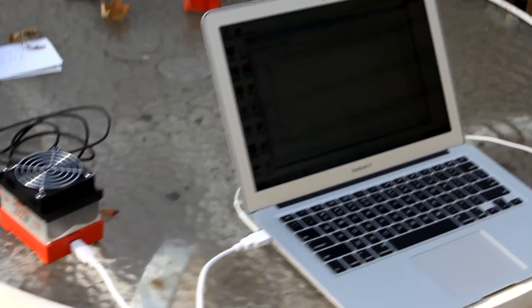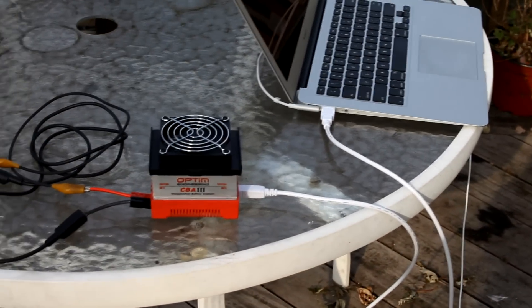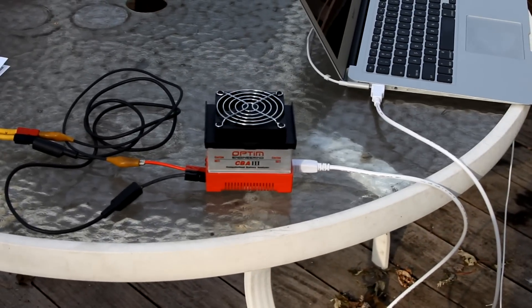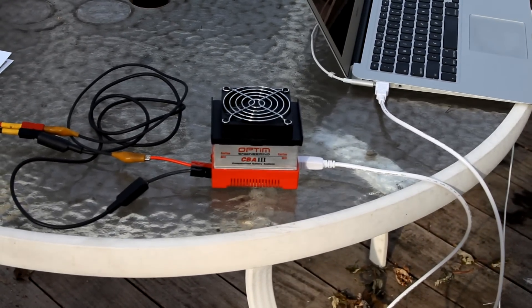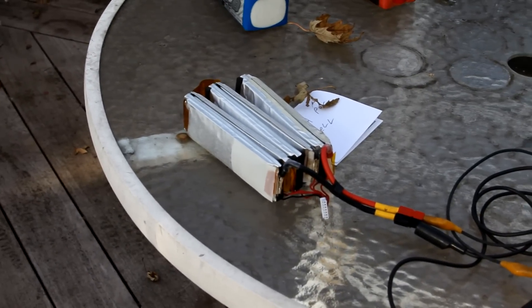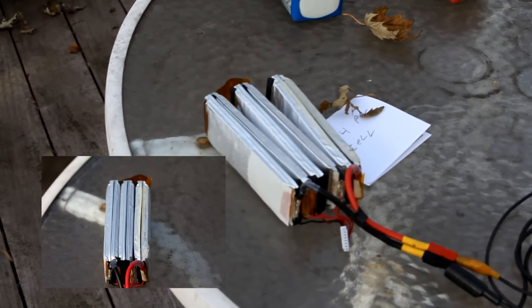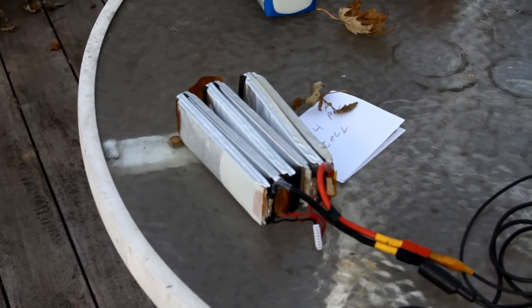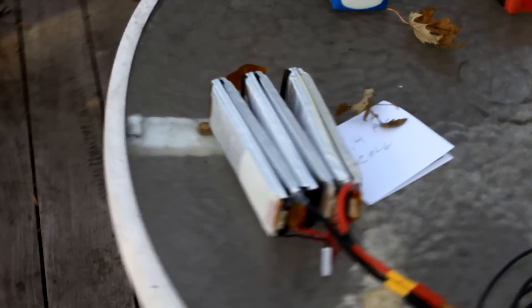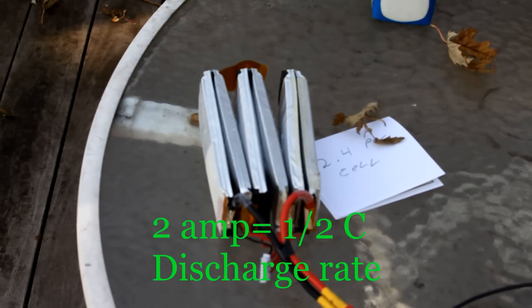Here we have a laptop hooked up to a Mountain Engineering CBA-3 battery resistance load bank for batteries, and I have it wired into a damaged LiPo pack from a flight. The pack lasted about 15 flights after slight damage to it, and then one of the cells went open during the middle of a flight.